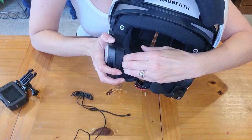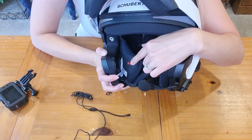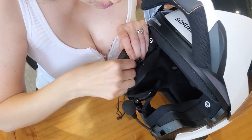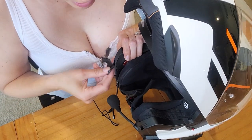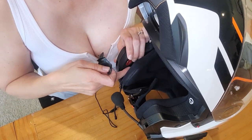So I'm just going to pull the cheek pad out — it snaps out easily — and then tuck this little cluster of wires into the cheek pad, with a little bit of electrical tape to secure it on the inside of the helmet.